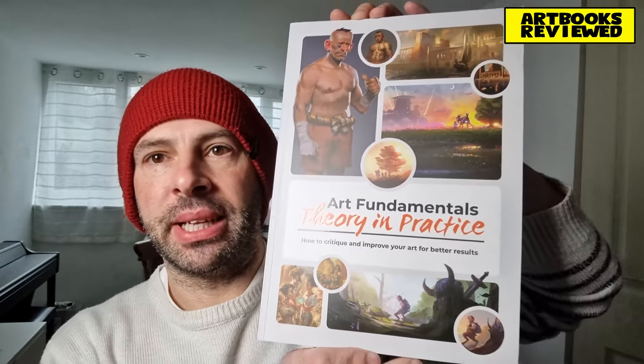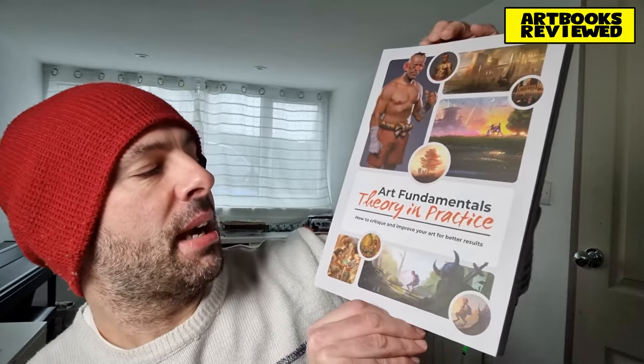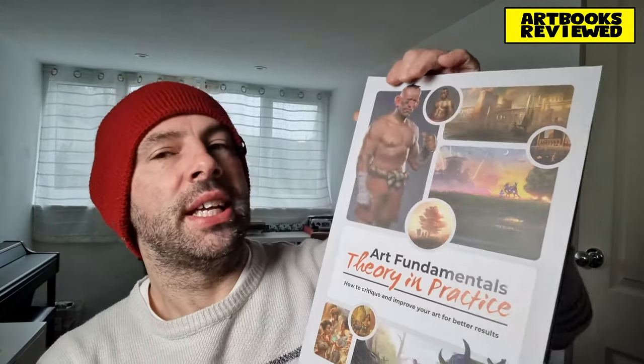Welcome back to the channel. It's a cold, foggy and frosty morning but I've got my coffee and I have some books to show you — well, a book, two books actually. It's a book with a companion booklet. Anyway, let's get on with it. What I want to show you today is this: it's called Art Fundamentals: Theory in Practice — How to Critique and Improve Your Art for Better Results. It's a paperback book by 3dtotal.